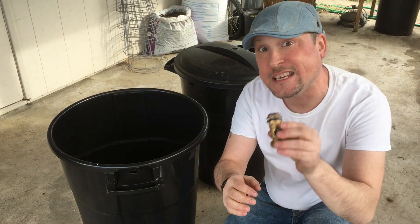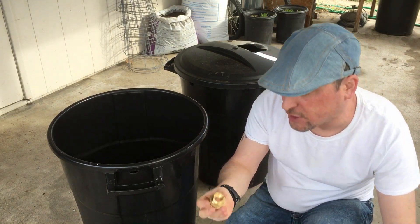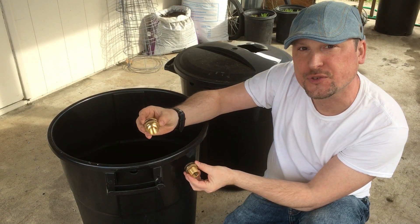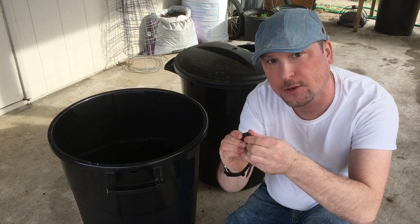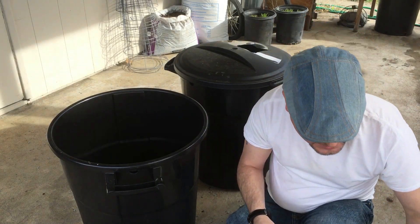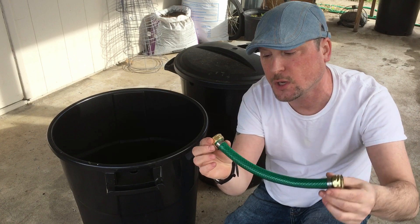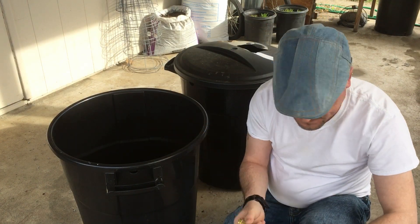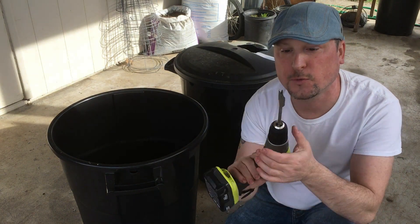The top bin will flow down to fill back up the bottom one once we've used that water, then collect more rain in the top one. You're going to need an on-off drain spout for your bottom collection bin, two bulkheads to connect the top bin to the bottom bin so water can drain from top to bottom, an on-off spout for that connection, a piece of hose with two female ends to hook both rain collection bins together, some sealant for the spouts, and a drill with a one-inch bit.